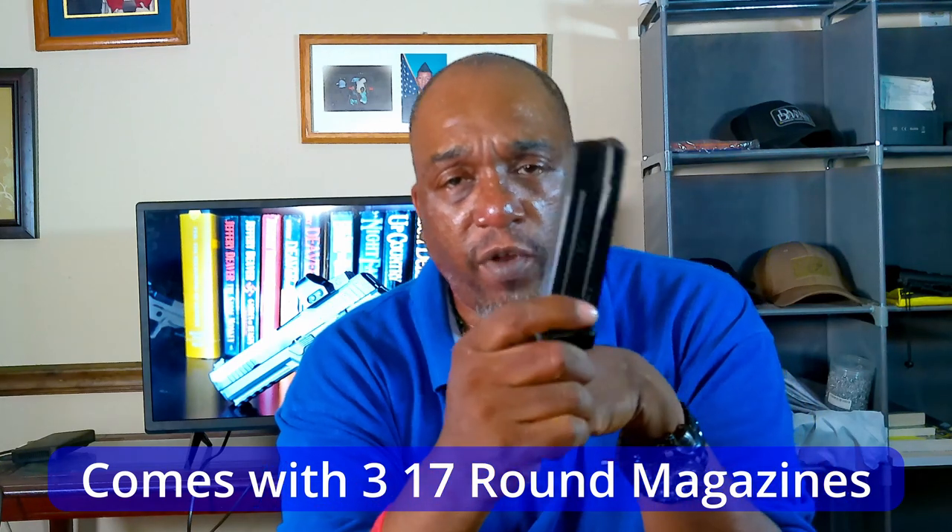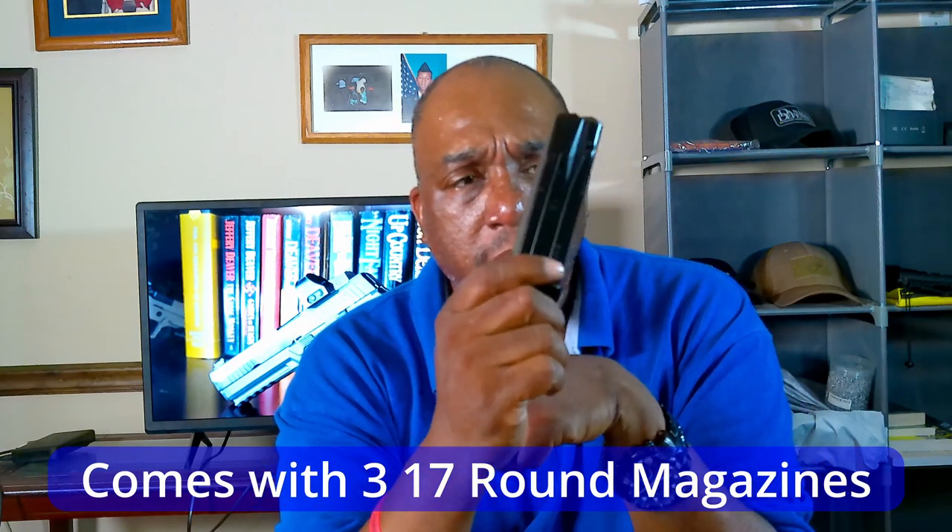It comes with three 17-round magazines, but you can also get larger mags. I think the 21-round fits in here if you want more capacity.